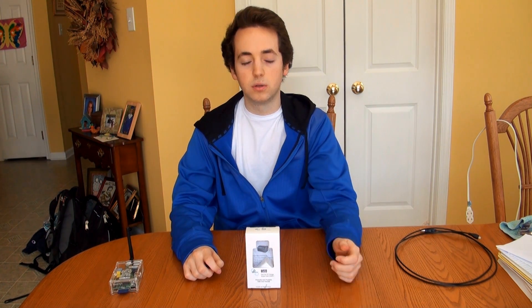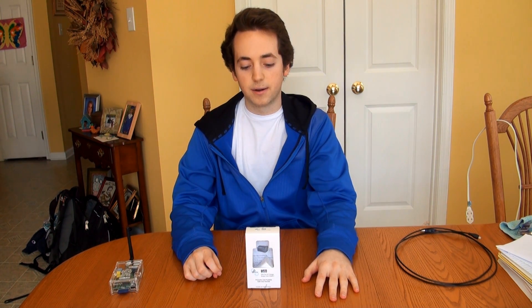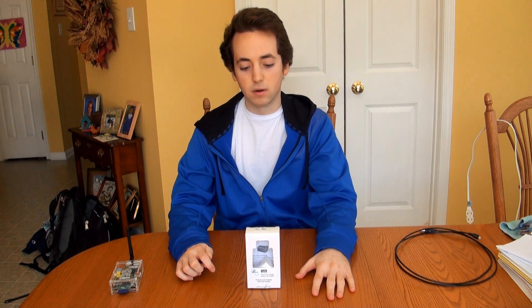Because it has two USB ports, you can actually use it to charge two phones or two USB devices at once. It goes for around $9 to $10 online. I got mine on Amazon and it had pretty good reviews, so I figured I'd do a quick video review on it.